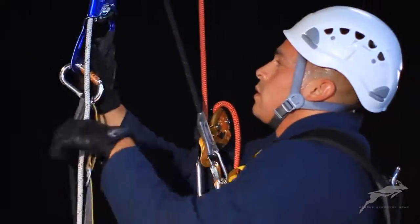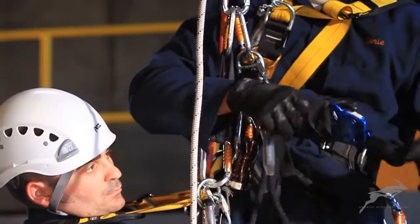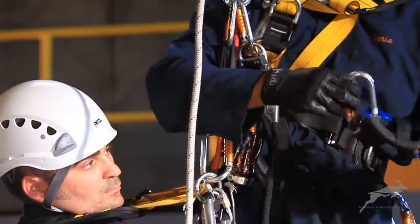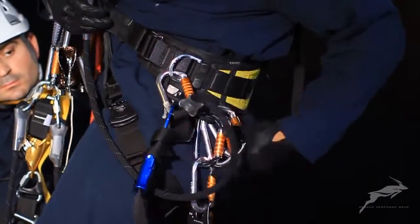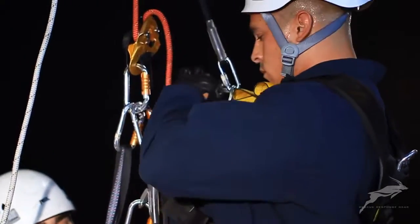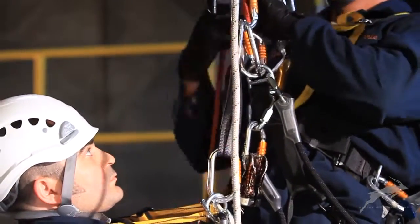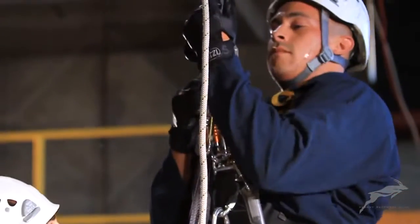The counterbalance system and the casualty's hand ascender and foot loop are then removed. Before descending with the casualty, an additional braking carabiner is introduced to the descent system.